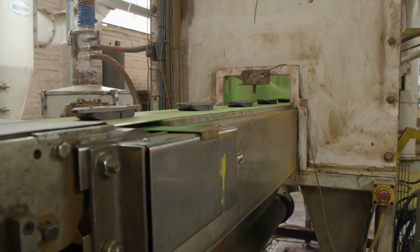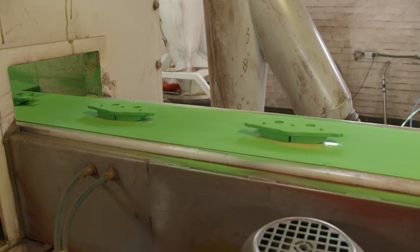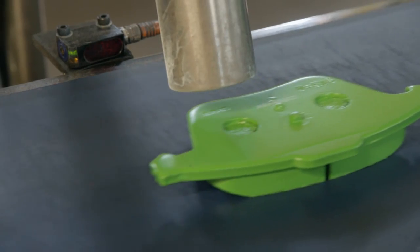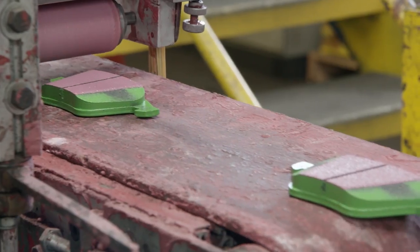One more trip down the conveyor and they'll receive their final color. EBC pads come in several different grades, and each has its own specific color. Each pad is baked, cooled off, and labeled. Then a brake encoding is applied which will help the pads burnish into the rotor.